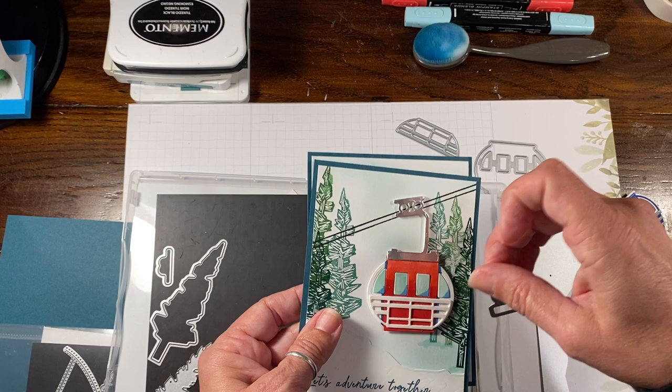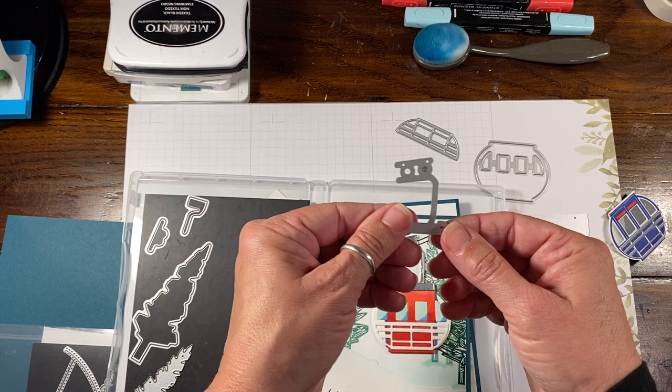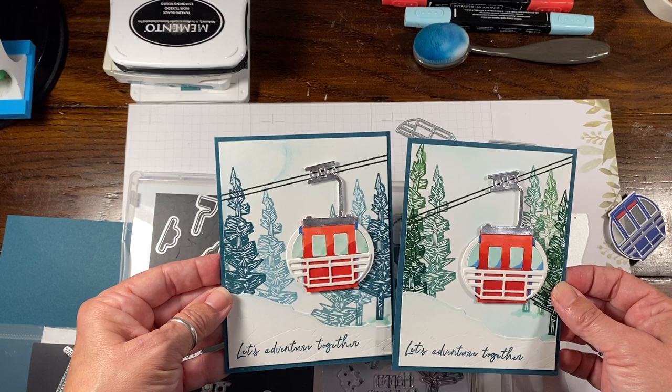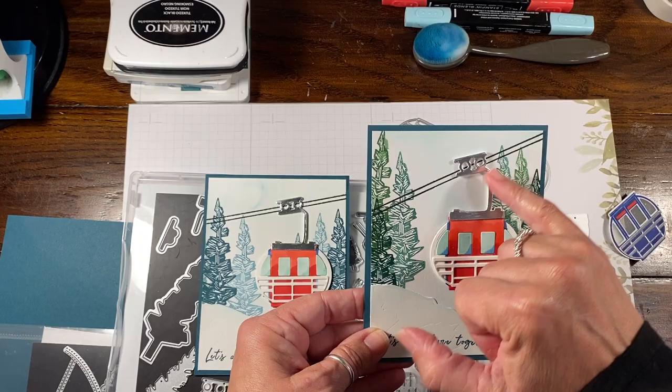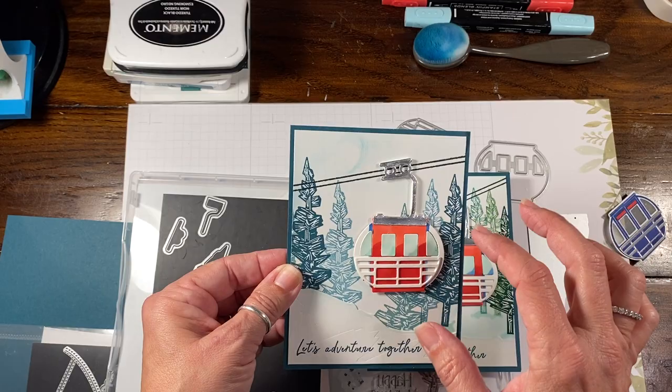There's also this one where you could kind of build it yourself — lots of options. But I tended to go with the all-in-one rail. The one thing I want to tell you: when you're creating this card, you can see how steep this is, and I did not angle this correctly so it's not really lining up. You want to make sure that you build this whole gondola car prior to stamping your cable line, so you can line it up.